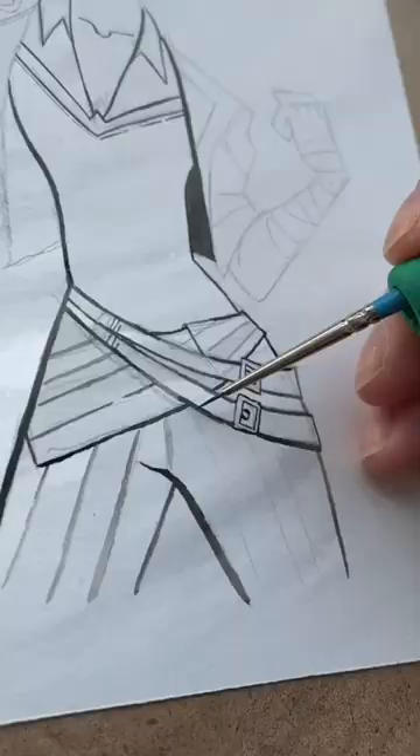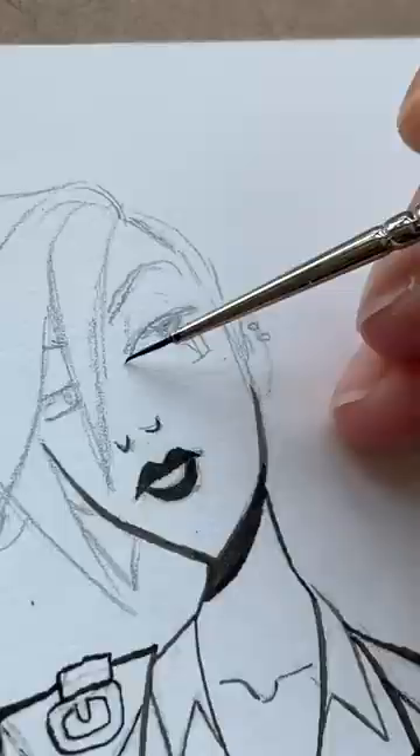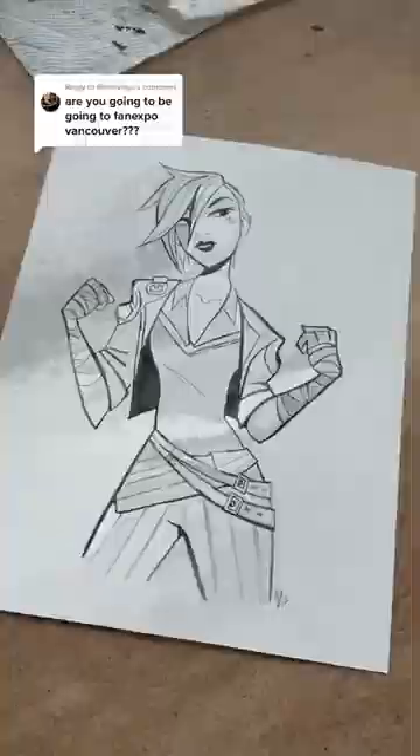I haven't inked in maybe like a year or so, so a lot of this was experimental to start with, but I eventually got my footing and it got a lot more comfortable. The reason I'm making these fan pieces is because I'm going to be selling them at Fan Expo Vancouver this weekend, so if you're there, come drop me a little visit.